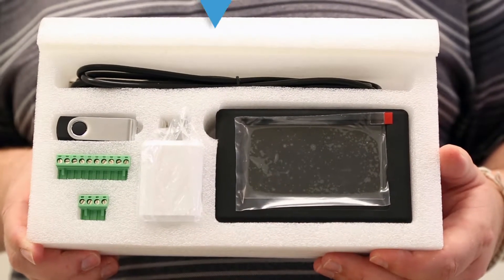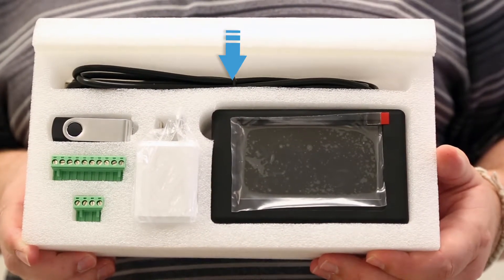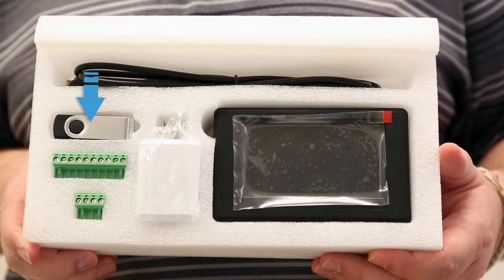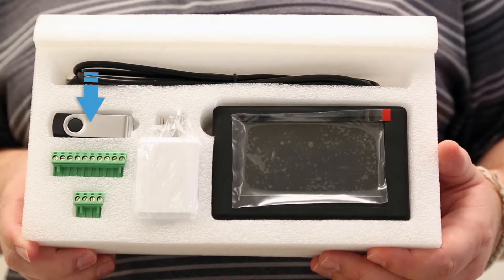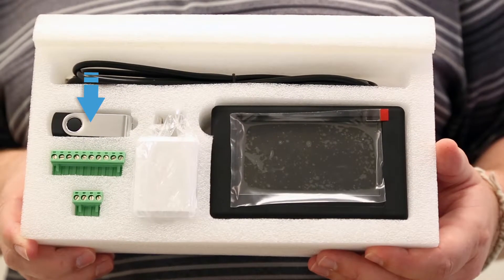Inside the box, you will find a USB cable to connect the KI-HDT to your laptop, a thumb drive which contains the installation sheet, the user guide, and a PC software install KI-HDT EXC.